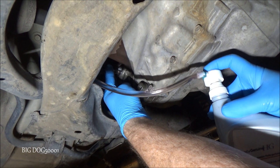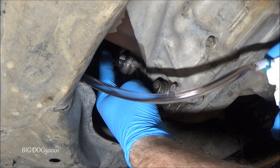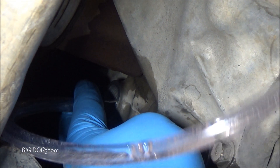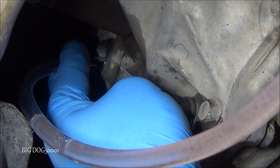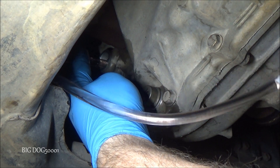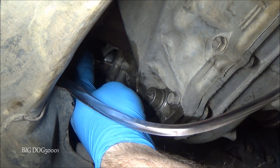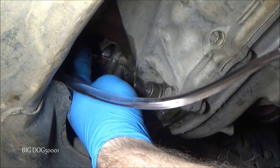We'll just pump it in until it starts coming out. I think this takes about 1.6 quarts roughly. There's the first quart; now we'll grab the second one. It'll probably take about half of the second bottle. When it starts drooling out, we'll know we're done — that's why it's imperative to have this on a level surface, which is why I jacked all four corners of the car up.